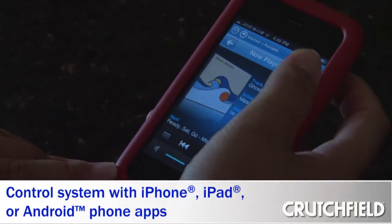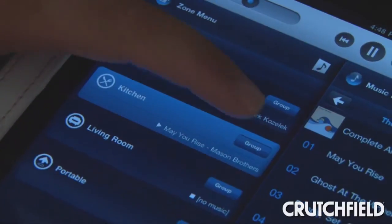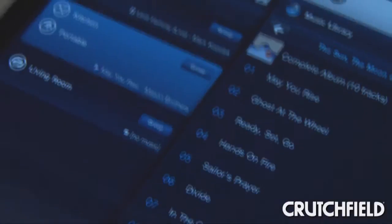I control it all using free apps that are on my iPhone and my iPad, and if you have an Android phone there's an app for that too. One of the best things about Sonos is that you can play one song or playlist or station in every room of your home, or you can pick a different song for each room.